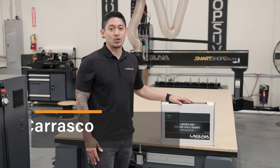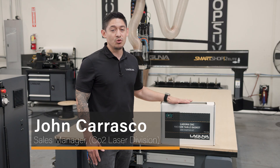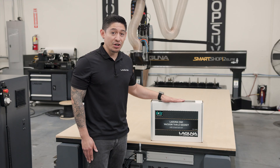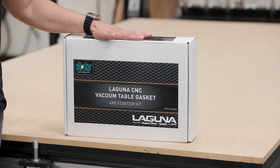Hey everyone, this is John Carrasco with Laguna Tools. We have partnered up with All-Star CNC products to bring in this new vacuum table gasketing starter kit. This comes in a 4x4, 4x8, or 5x10.